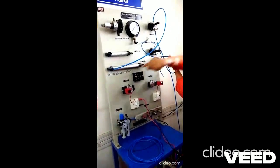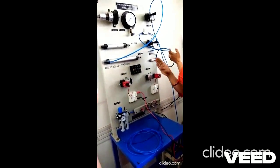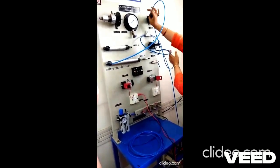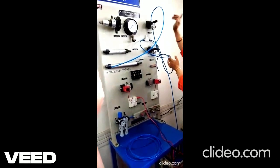The piston comes out of the cylinder — extended out. When I release the pressure on the lever, it comes back to the original position due to internal spring action.